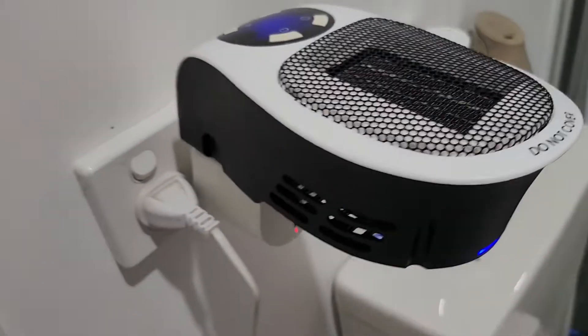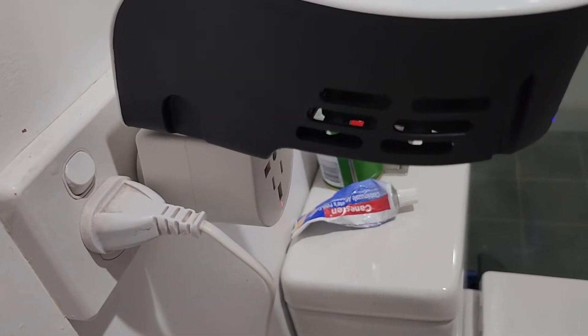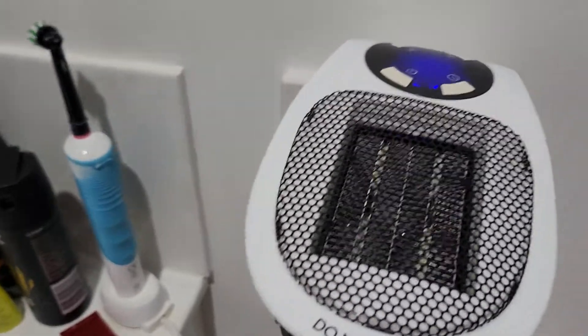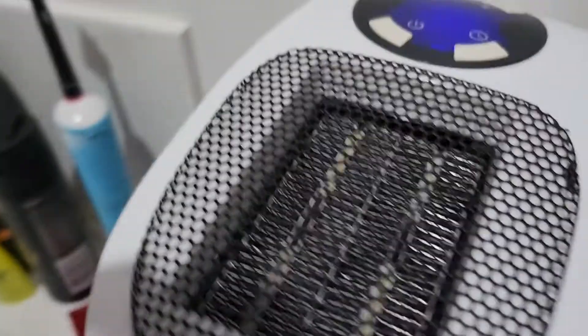The socket I got has the plug coming out at an angle, so it ends up facing upwards, which is not a bad idea. On the side here you can see the on/off switch, and you'd obviously have to switch it on at your power point as well.